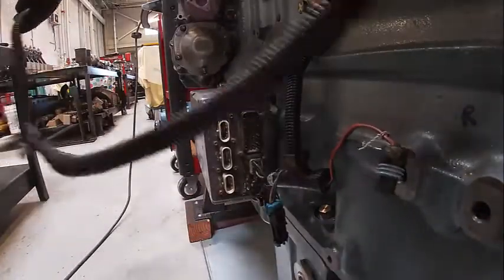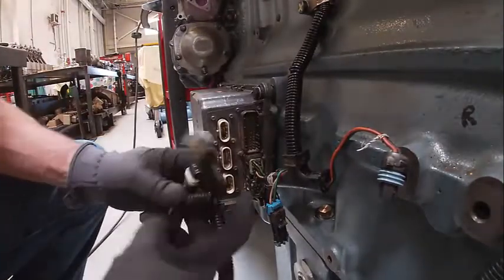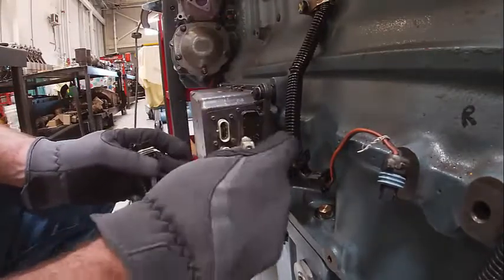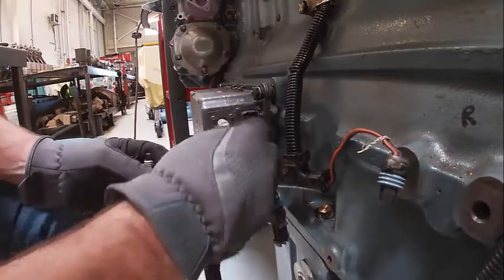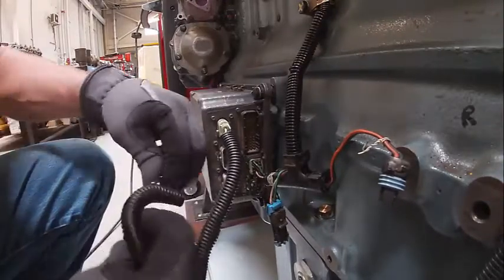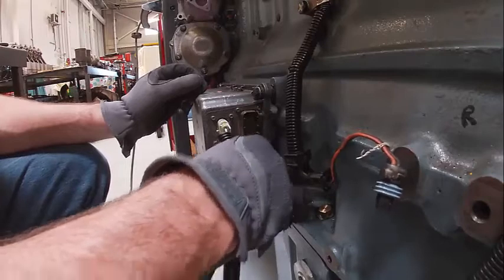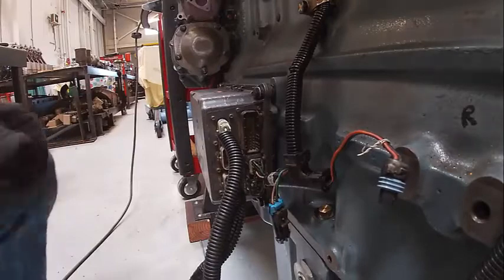There's not a lot to this one — there are two plugs. One's for injectors one, three, five and the other's for two, four, six, I believe. These plugs have seen better days. They only go in one way. Clips are both missing off both of these. The plugs don't intermix so those go in there and that's done.